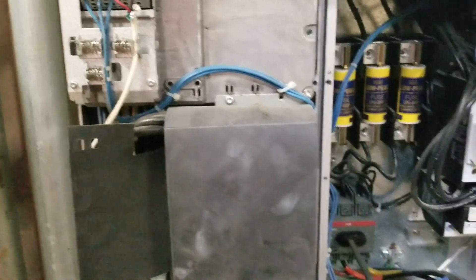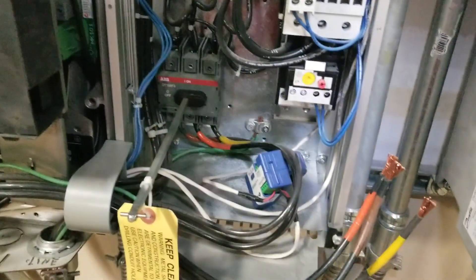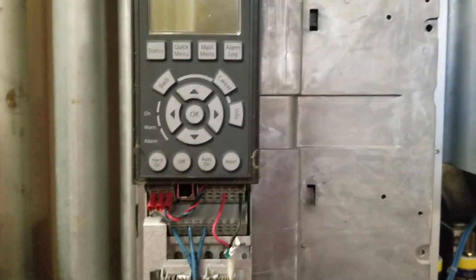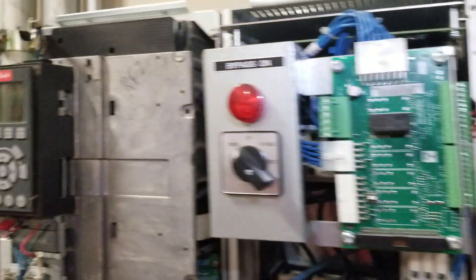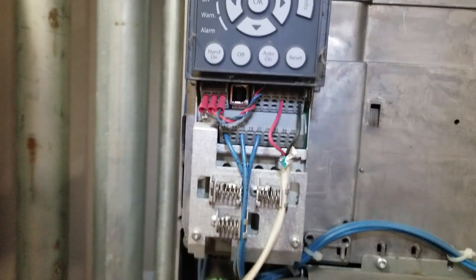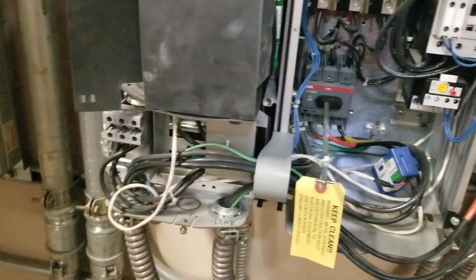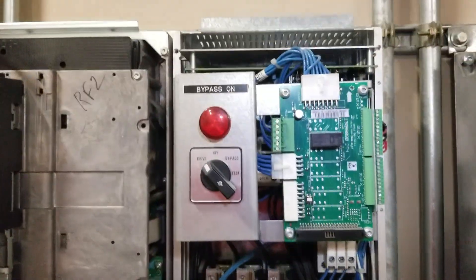We're currently doing a little bit of service work on this one, so it is off. What I wanted to show you about some of the things that I like and some of the things that I don't like about this drive — number one, it is a very reliable drive. That is undeniable. We've not had many issues with this particular series of drives.